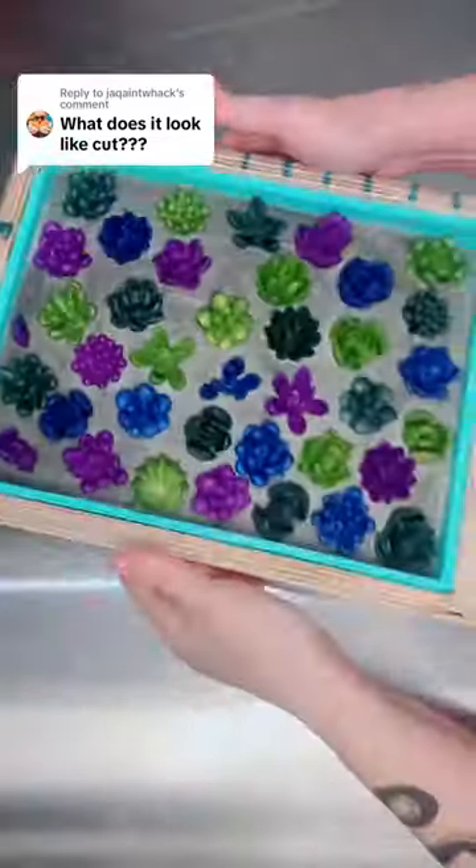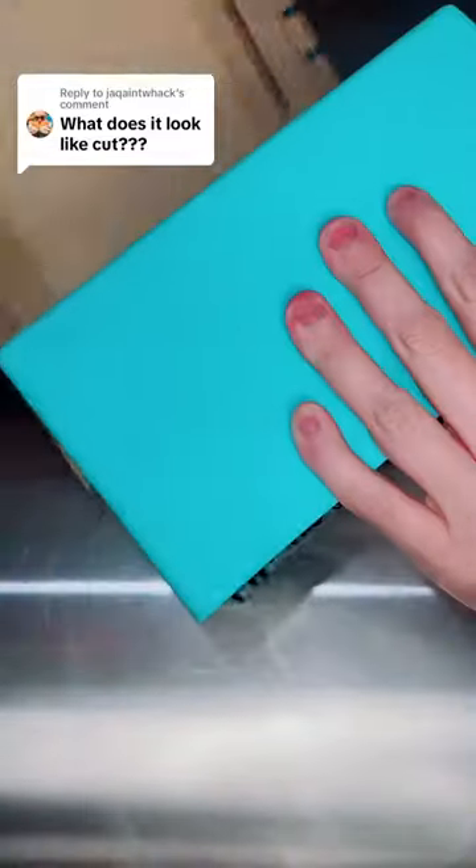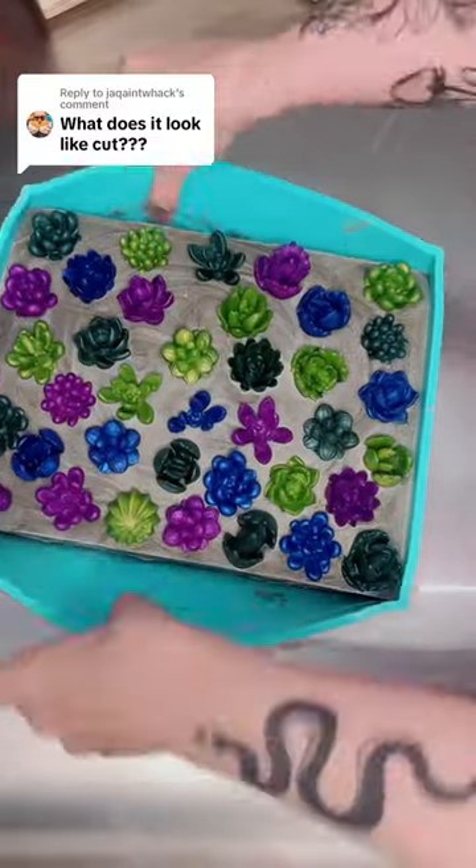This comment asked me what does it look like cut, in response to my succulent soap, and my response is that it looks like crap.